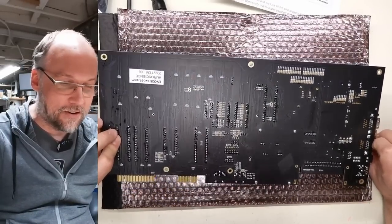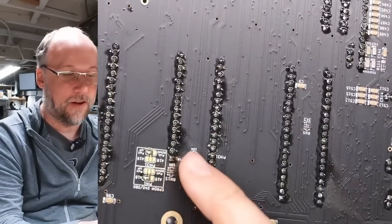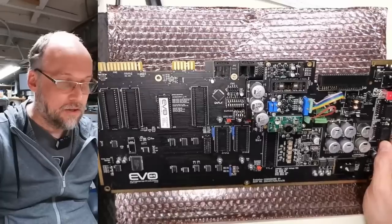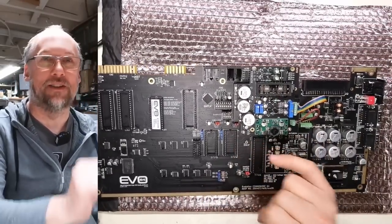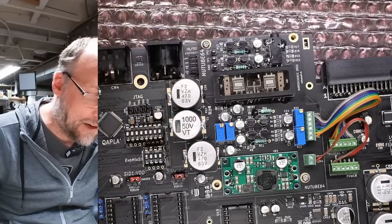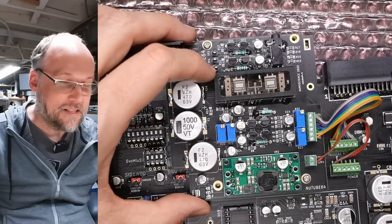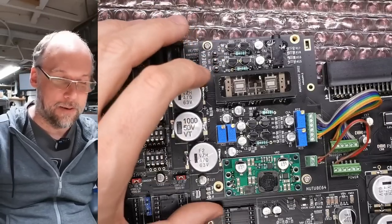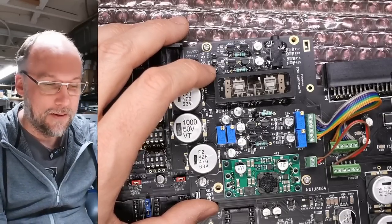Looks like the through-hole stuff was all hand-soldered. Could use a little bit of cleanup — there's some flux residue there; a little scrubbing with flux remover would have made this look nicer. Where the RF modulator normally goes, there's a vacuum tube here. It looks kind of like a vacuum fluorescent display but I think it's actually a vacuum tube, used in the audio amplification circuit for the SID. It's kind of funny to have that on here. It's an optional and pretty expensive addition.